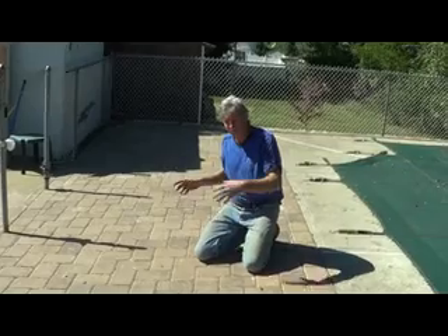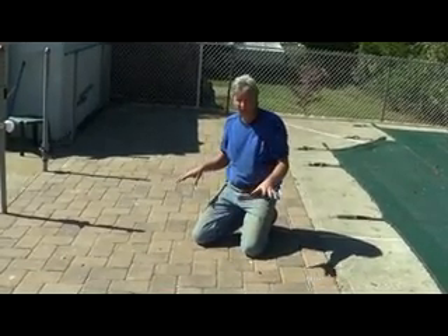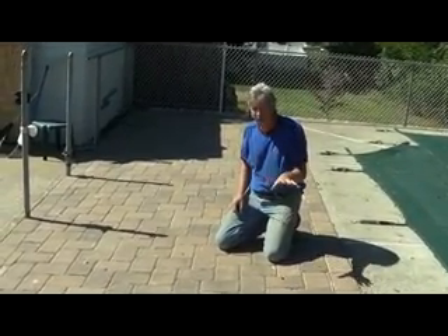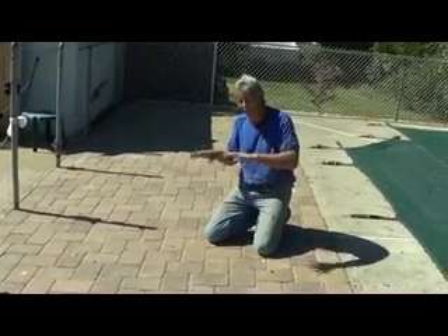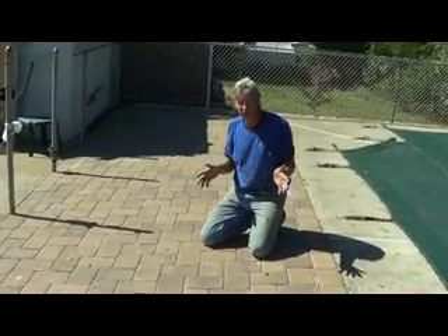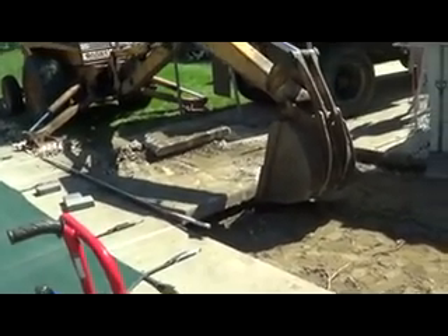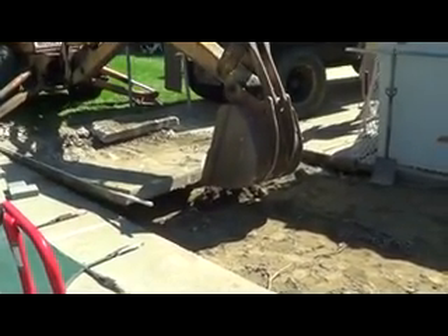We just put these pavers in. We ripped the concrete out, replaced it with pavers, and we used a fine pea gravel. We're not going to put a polymer sand because we want the water to go through it. I'm going to show you how and why we did it. We're taking out the old concrete and putting pavers in there.